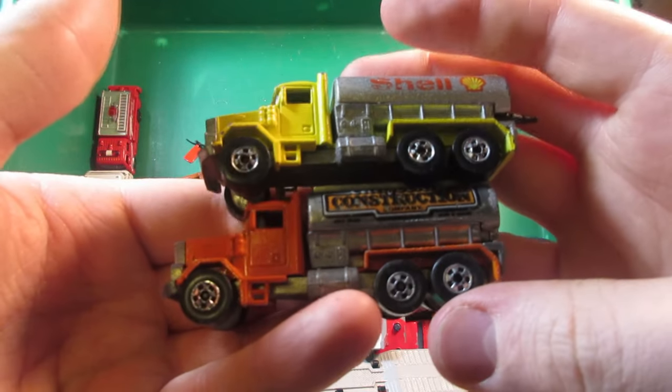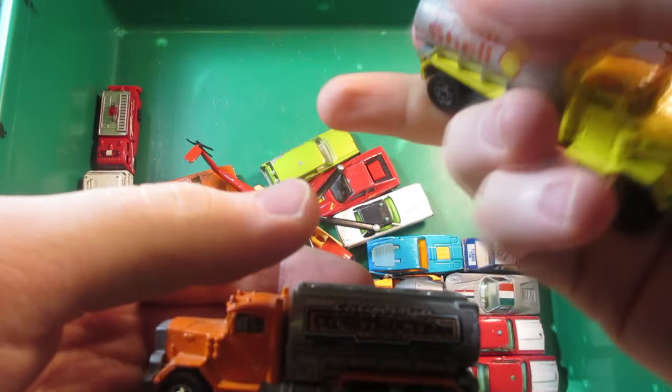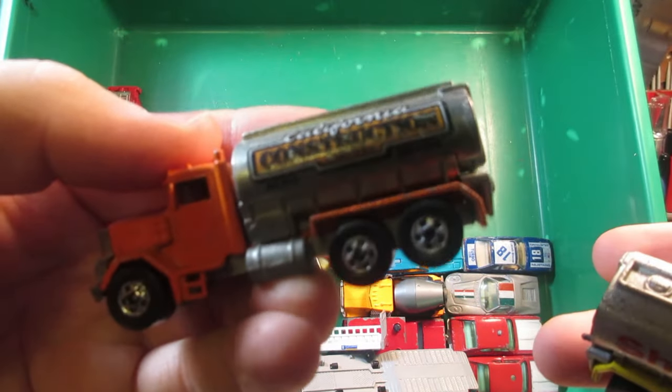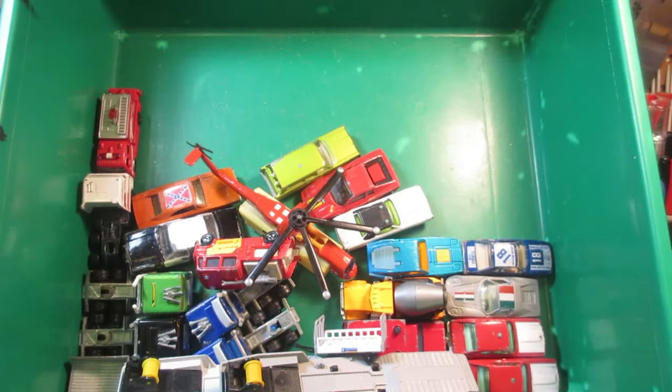Two Hot Wheels Peterbilt trucks — the shell truck. I'm pretty happy because I don't have this one in my collection. The other one I already have a dozen of, but it was in nice condition and for a dollar, why not — just picked it up.